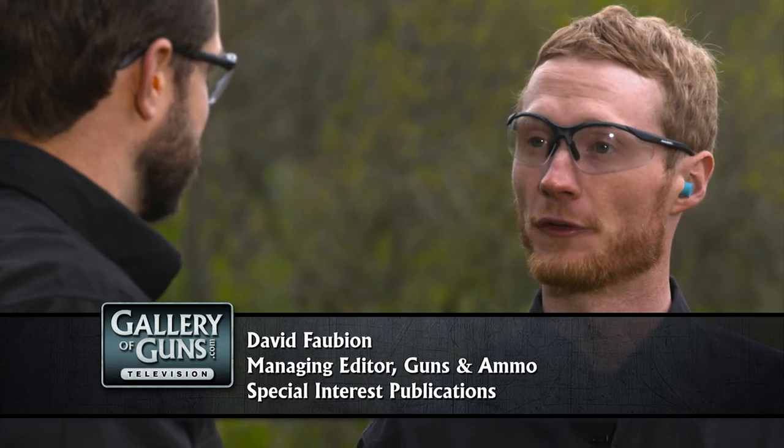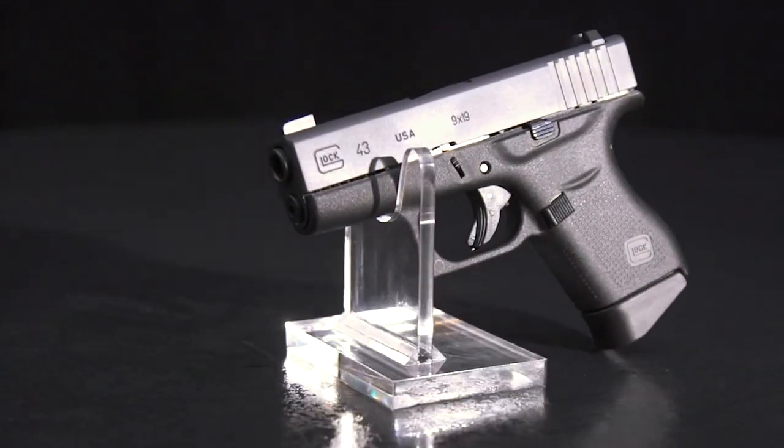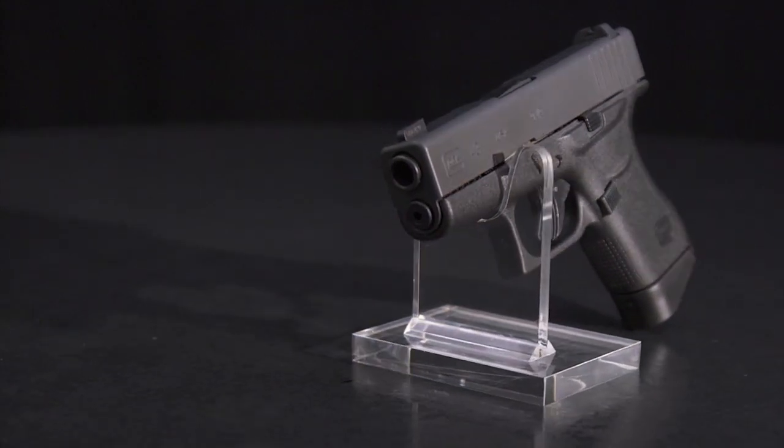I'm a huge fan of Glocks. We have a lot of Glocks on the show, and this one here is quite a bit more thin and small than some of the other ones. A lot of people are just excited about the Glock 43 — it's a single stack, thin 9mm that everyone's been waiting for. It might be the ultimate concealed carry gun. I think I might have to agree.